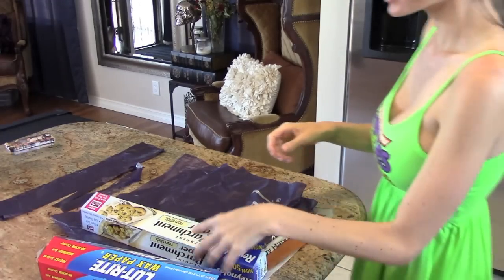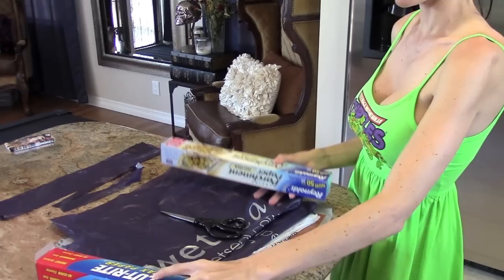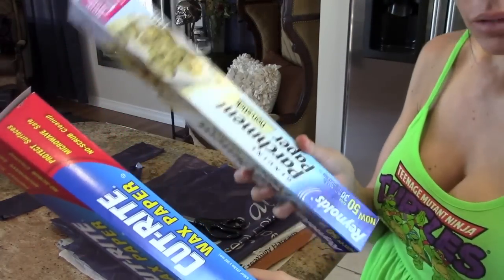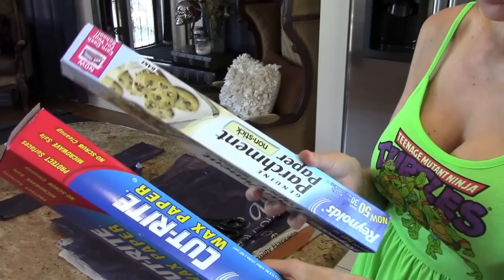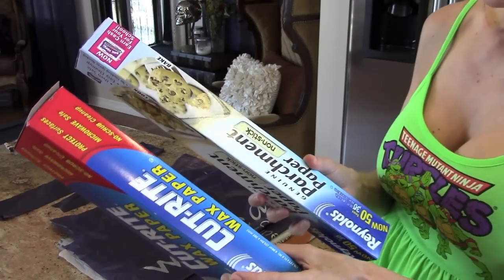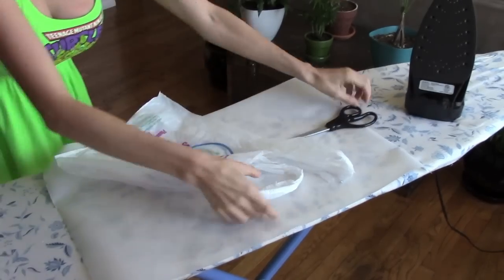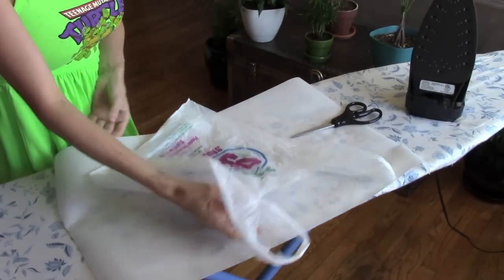After you're done cutting out all of your plastic bags, you're going to need either parchment paper or wax paper. I like the parchment paper better because it's longer so I can get more done. Then you're going to need an iron. Here's a little trick for plastic bags that have designs on them.